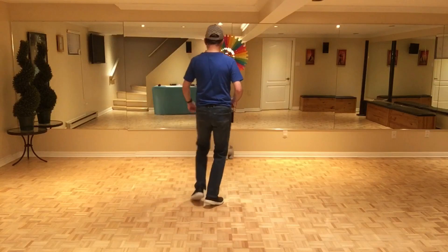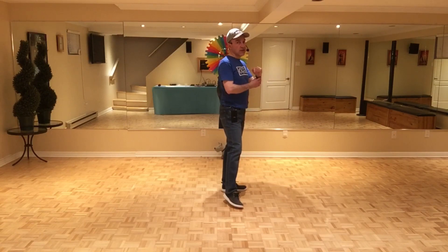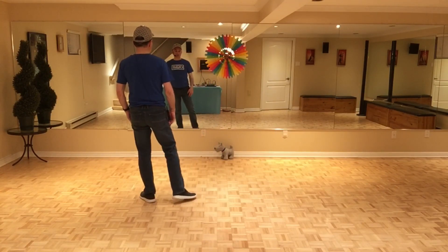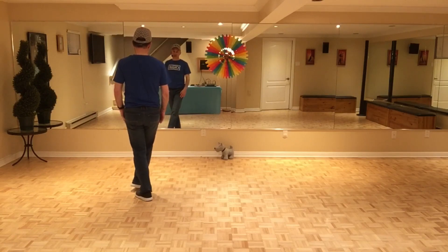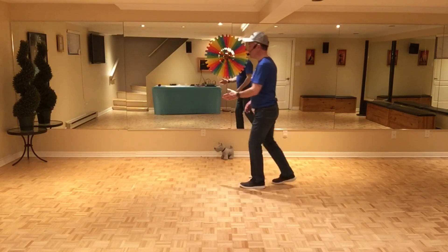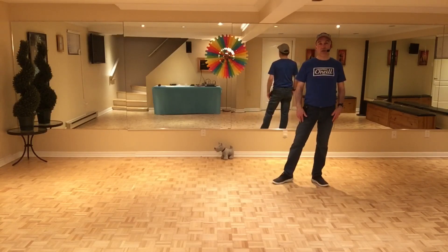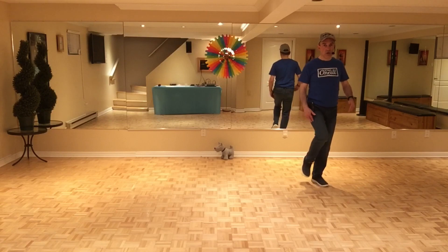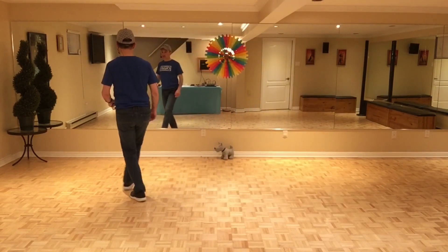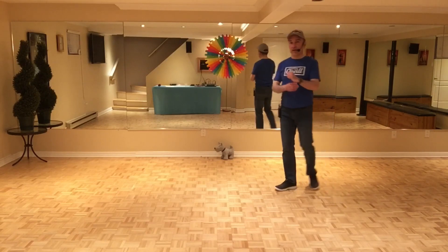Troisième partie: on est face au mur de droite, mais je vais le faire face au mur avant, c'est plus facile. On croise en avant avec le pied droit, sur place pied gauche, on fait un chassé de côté — trois et quatre. Rendu ici on croise en avant — cinq — on recule pied droit — six — quart de tour à gauche, de côté pied gauche, un autre quart de tour à gauche, et on fait un hitch en croisant le genou en avant du pied gauche. Avec les comptes: sept, huit, un, deux, trois, et quatre, cinq, six, sept, huit.